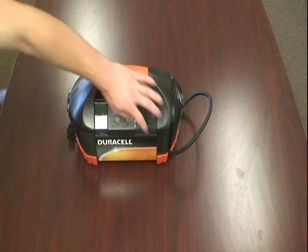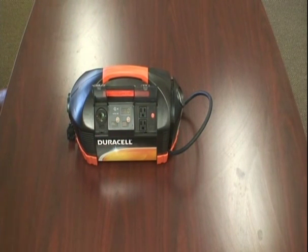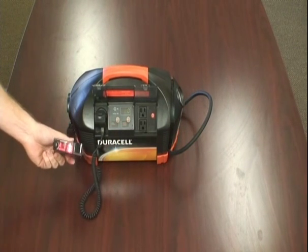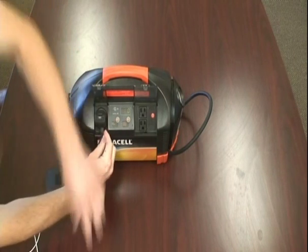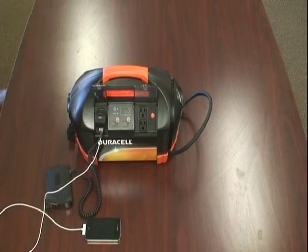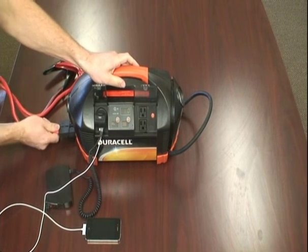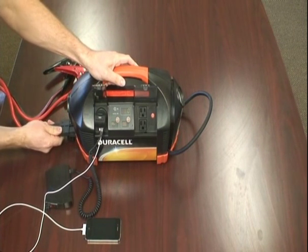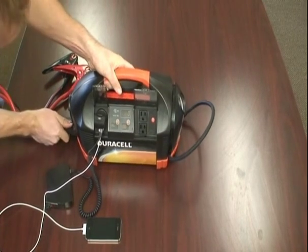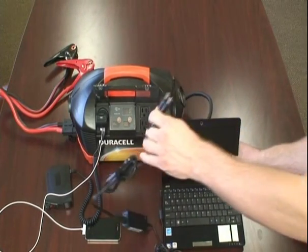Now I'm going to demonstrate plugging different devices into each plug on this Duracell PowerPak 450. Here on the DC out we'll have a radar detector. And on the USB port down here we're going to use an iPhone to charge. We're not going to use the jumper cables right now, but basically we're going to plug them in the bottom right here. And you don't have to be cautious about this because there is a safety feature built into this device — if a positive and a negative ground plug into each other, it shuts off. And here we have a netbook that we're going to plug into the AC outlet.